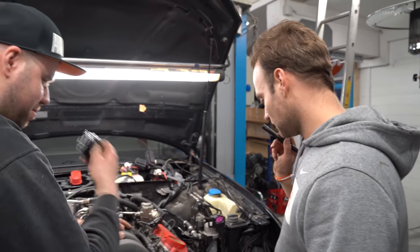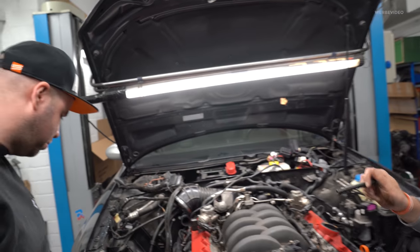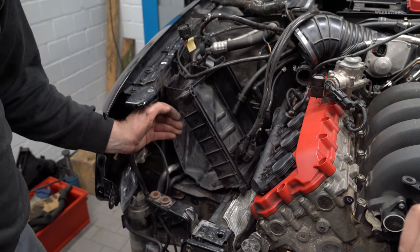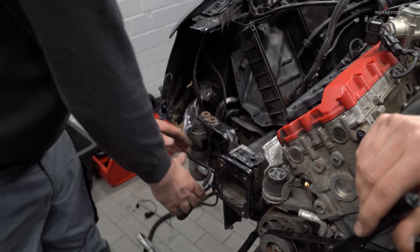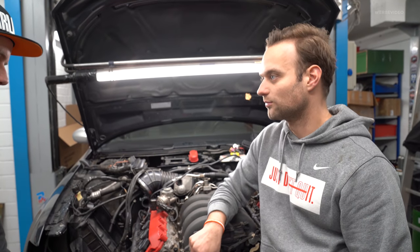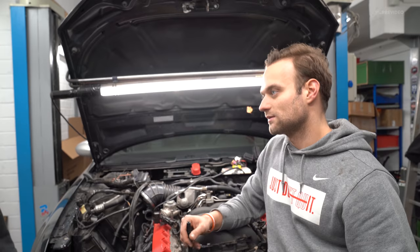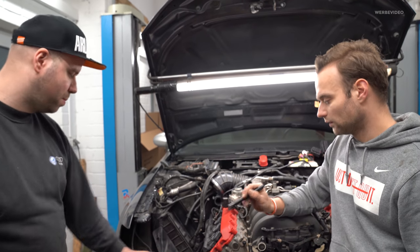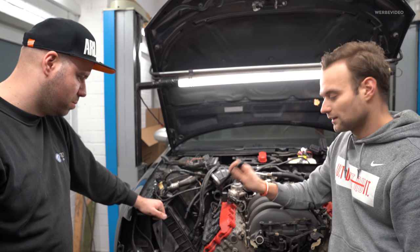Wir bauen jetzt alles zusammen. Da fällt mir noch ein Thema ein: eine Sache hattest du dir noch überlegt, die du gerne noch ändern würdest – Ansaugung, ne? Die Modelle sollen davon leben, dass man die Ansaugung umbaut. Wir werden erstmal einen geschlossenen Luftfilterkasten wieder besorgen und dann mit einem Wellschlauch von hier nach unten gehen, wo eigentlich ein Kühler sitzt. Den Kühler können wir weglassen, weil der nur für Heißländer gedacht ist – der hat ja noch einen Kühler auf der Seite und den großen in der Mitte. Das heißt, wir probieren so ein kleines RAM-Air-System zu bauen, dass hier wirklich nur kalte Luft von unten aus der Stoßstange direkt in den Luftfilterkasten kommt. Das schauen wir uns aber im nächsten Video an – jetzt bauen wir erstmal alles zusammen.